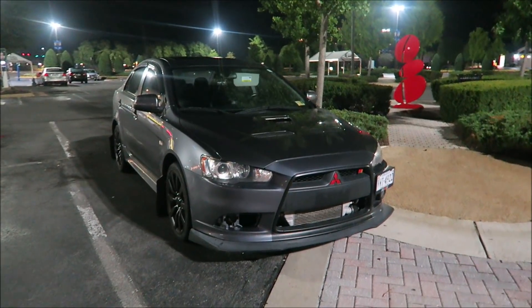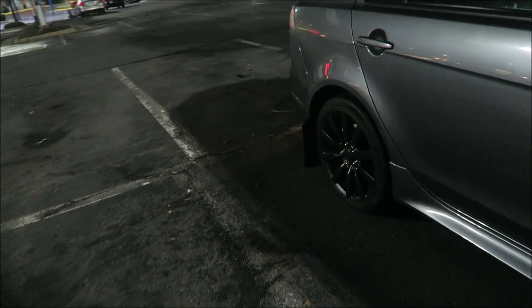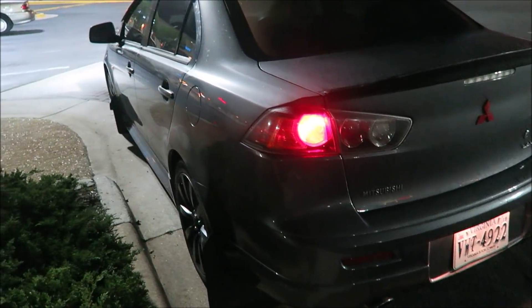Alright guys, just finished working. Here's the RileyArt and how it looks right now. Looking nice and clean. Still need to wash it. I'm going to wash it at work because they have a power washer and I don't have one, so I'm going to take advantage of that and power wash the RileyArt.